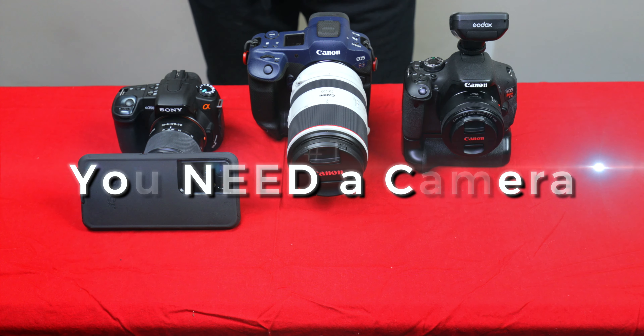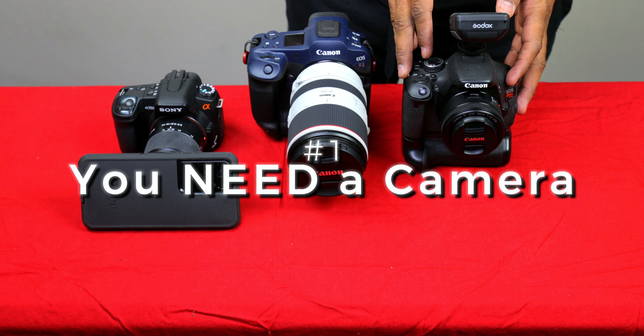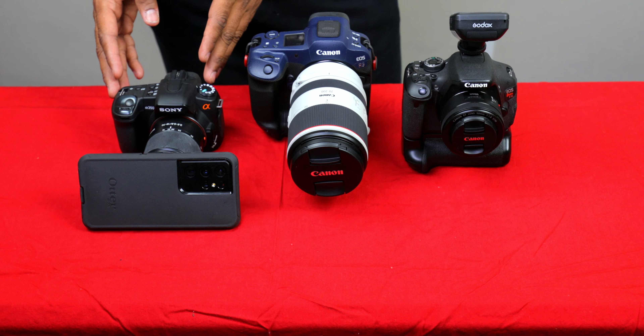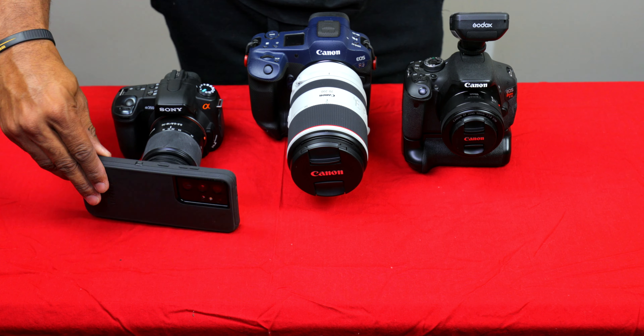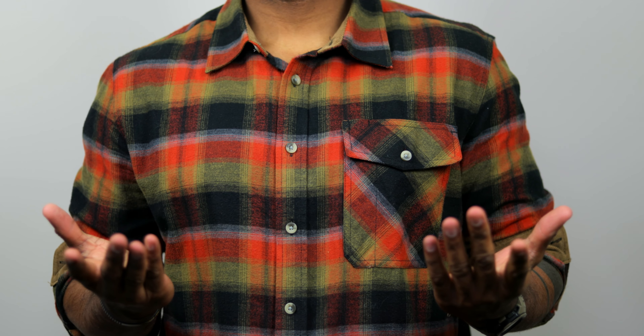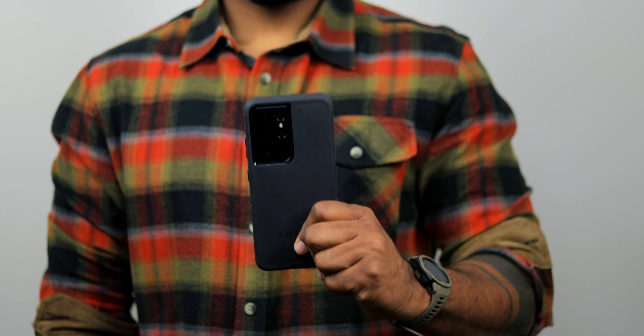As you can see here, guys, I have a bunch of cameras. I have the Canon Rebel T3i, the Canon R3, and then the Sony Alpha 350. We also have a cell phone — this is a Samsung S21. You can see the 34 cameras on the back here.